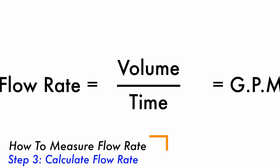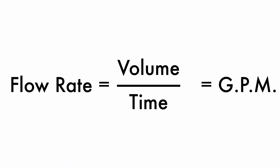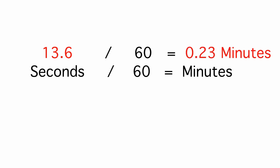The third and final step is to calculate the flow rate. The equation is volume divided by time, and this is usually given in gallons per minute. You probably collected less than a gallon of water and it probably took less than a minute, so you'll have to convert units first. Find the unit you measured water in and multiply by the number on screen by the amount of water you collected. For example, I collected 1.5 quarts, so I'll multiply 1.5 by this number to get gallons. Then to convert seconds to minutes, take the number of seconds it took you and divide by 60. It took me a little over 13 seconds to fill this 1.5 quart pot, so I'll divide that by 60 to get minutes.